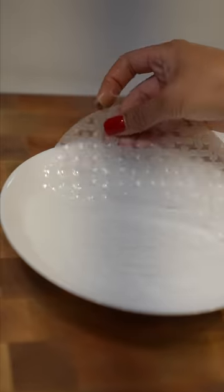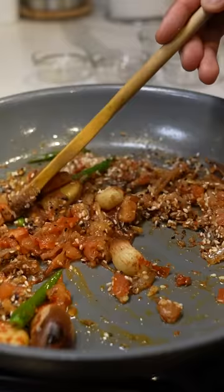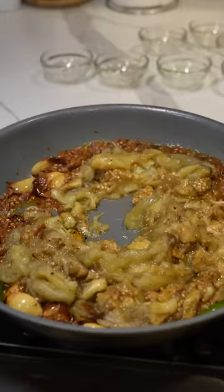Even though I eat a lot of rice paper, there's one technique I haven't been able to nail down yet, and that's frying spring rolls. I'm sharing this video because I'm going to attempt frying them for my ramen challenge today.